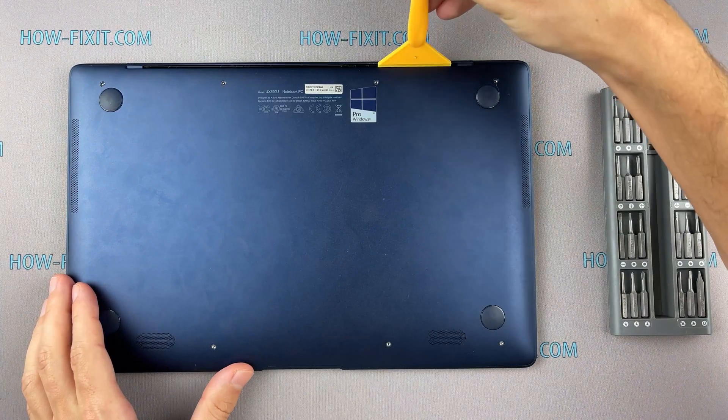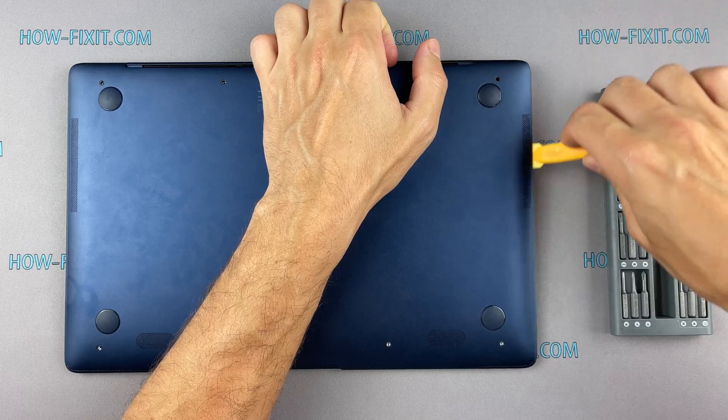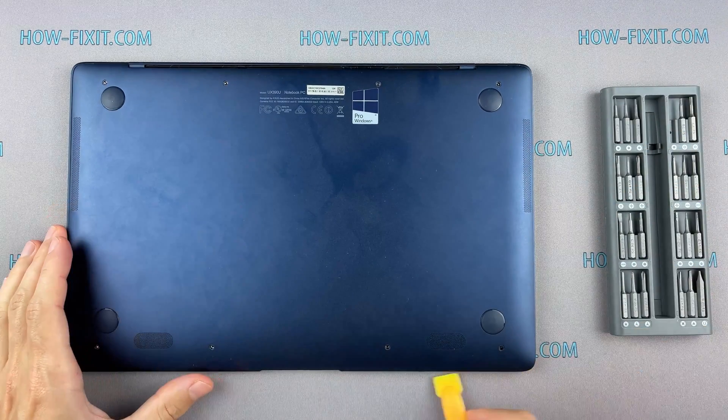Next, take the plastic tool and begin to open the case from the laptop. I recommend using a plastic tool so as not to damage the laptop case when you are opening it.